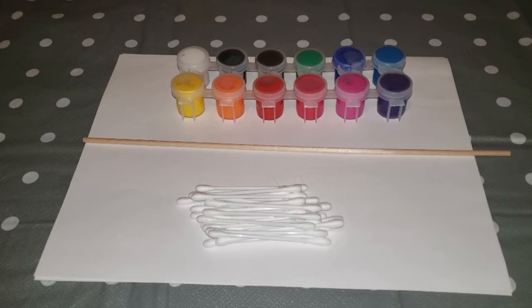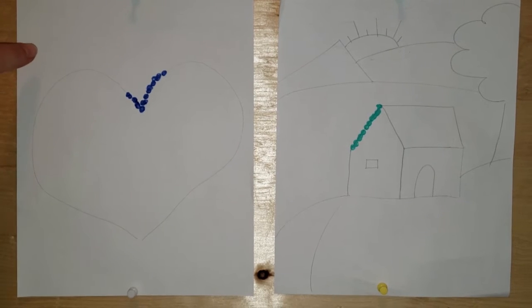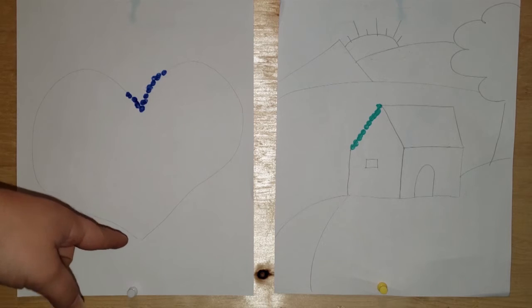Let's get started! My first example here is geared at preschool age kids — it's just a simple heart. It'd be great practice for tracing lines as we form dots all around the heart, then fill it in with dots in different colors.